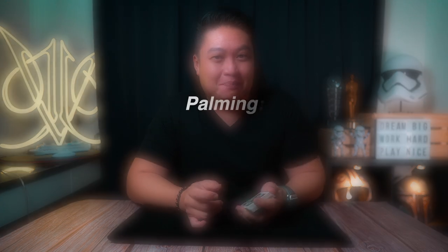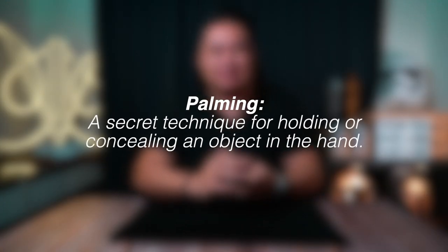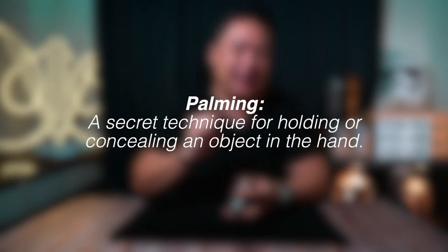Hey, it's me Jeremy and welcome back to another video. In this video I'll be telling you a little secret technique that magicians have been using — not only magicians but gamblers as well. It is a secret technique called palming. The idea is very simple: to be able to hide a card in their hand.